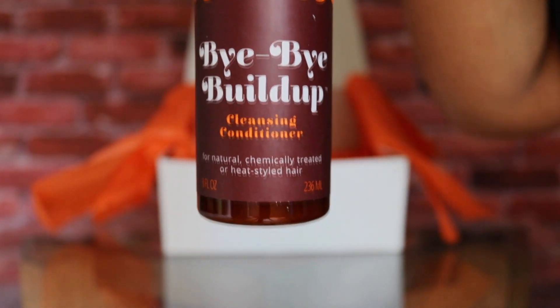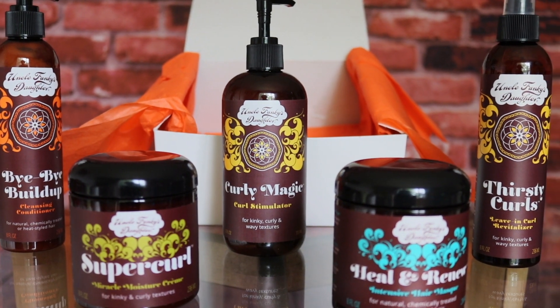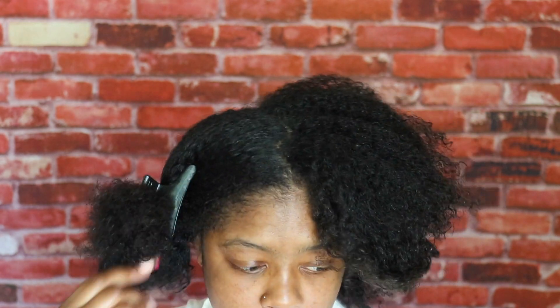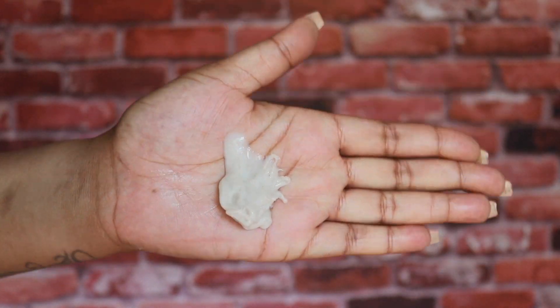They don't have any animal testing, so this is a product line that's not only good for the environment but also good for you and your hair. I've worked really hard to maintain the integrity of my channel and not bring you any fluff, so it's really nice to work with a brand that I actually believe in. What you see right here is my hair wet down and split in half so we can get into the cleansing process. Today I'm going to be using the Bye Bye Build-Up cleansing conditioner, which is essentially a co-wash.